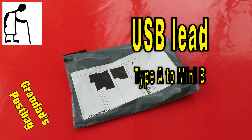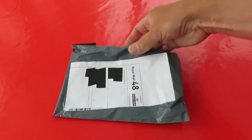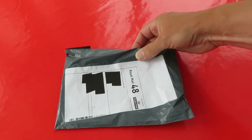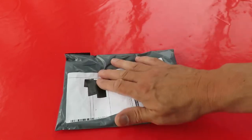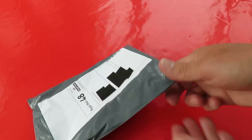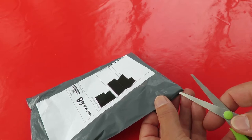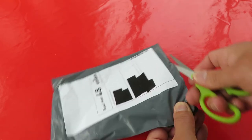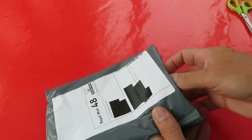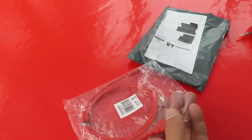Postman's bin, post bag time! I'm pretty sure I know what this is — not very exciting. I'm only videoing it to keep the series going so you see all my post bags regardless of whether they're any good or not. Yeah, there we go — USB lead.